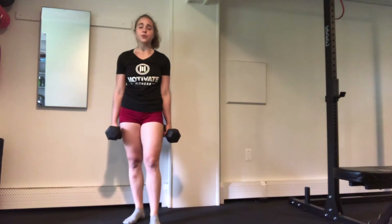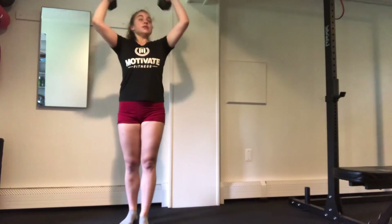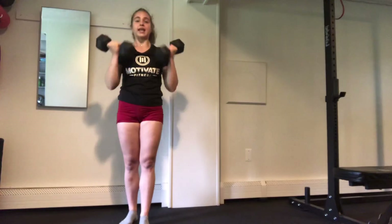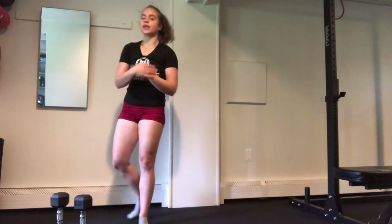Last is going to be our Arnold press — palms are going to be in front of the face, elbows stay high, rotate and press up and then scoop them back around. Don't let the elbows drop down past the shoulders — keep them lifted and engaged the whole time. 12 reps on all those moves, we'll get through three rounds and then you'll be done.